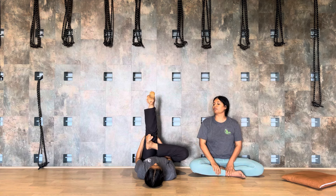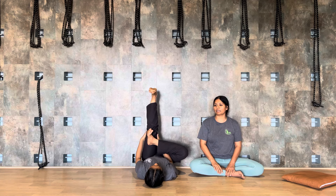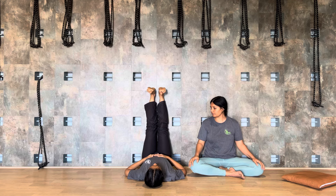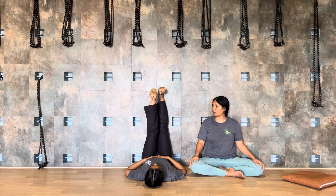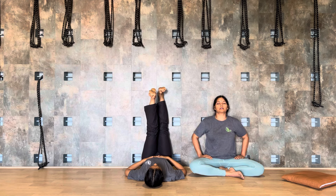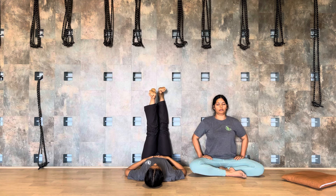Inhale, now raise your left leg up — not against the wall, but hug with your arms, interlacing your fingers. Nine, ten, eleven, twelve. Inhale, come back to the center, exhale, and then change to the side.